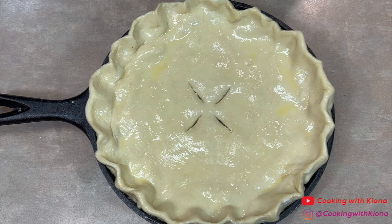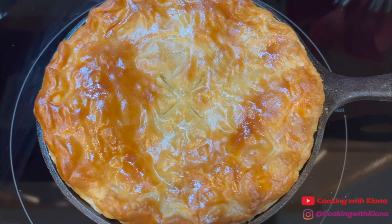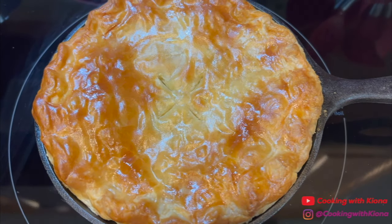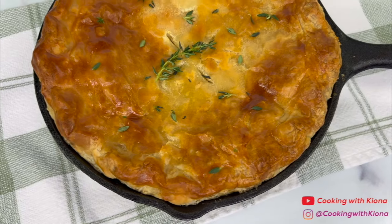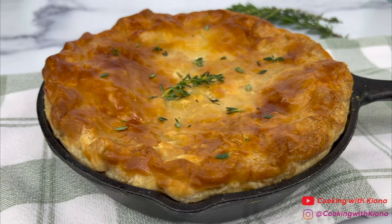Next, bake your chicken pot pie at 400 degrees for 35 to 40 minutes. Then cover it with tin foil and continue baking for another 15 minutes. The reason we're covering the pot pie with tin foil is to prevent over-browning. When your pot pie has finished baking, let it rest for about 10 to 15 minutes. Then sprinkle some fresh thyme on top and you are all finished.